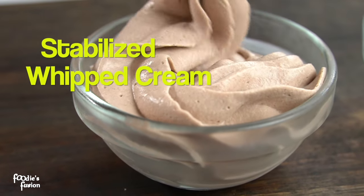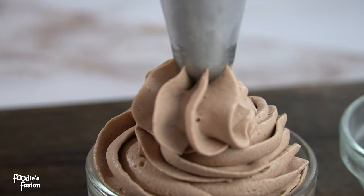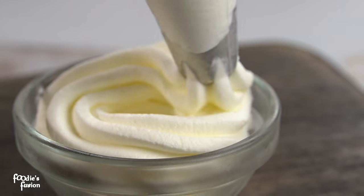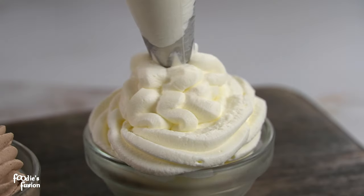Hi guys, welcome back to Foodie's Fusion. Today I am going to show you some tricks that you can do every week — some special tricks for whipped cream.